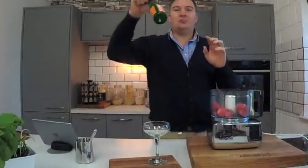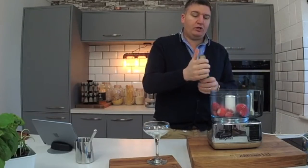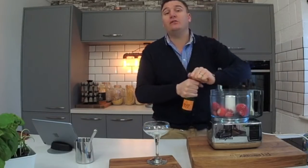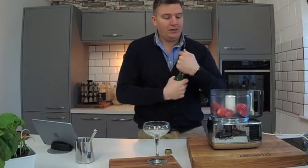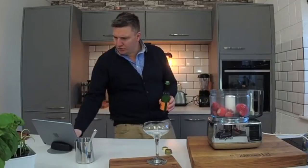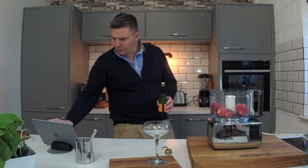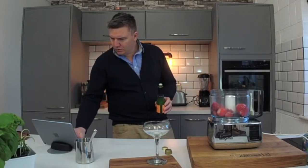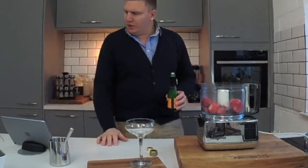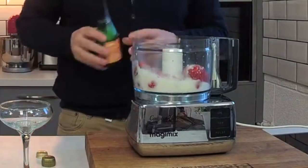Buck's fizz — beautiful, why not? You could use prosecco, you could use champagne if you want, or you could just use some cordial if you don't want any alcohol. So in we go with the strawberries — a good splash of buck's fizz, that'll do.